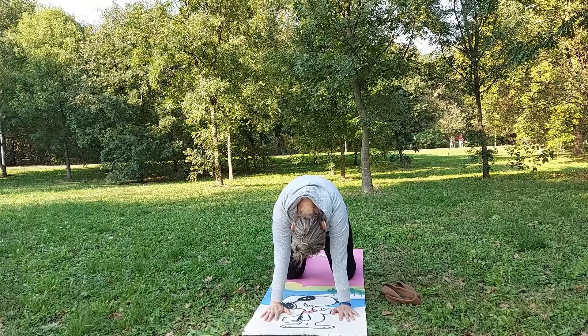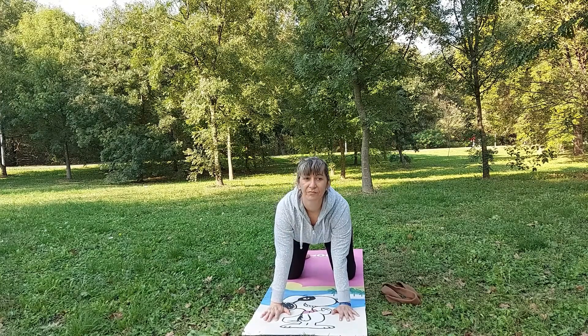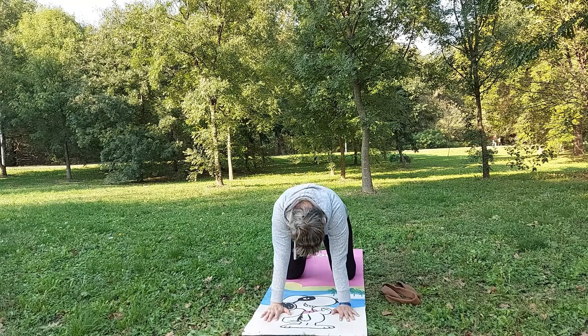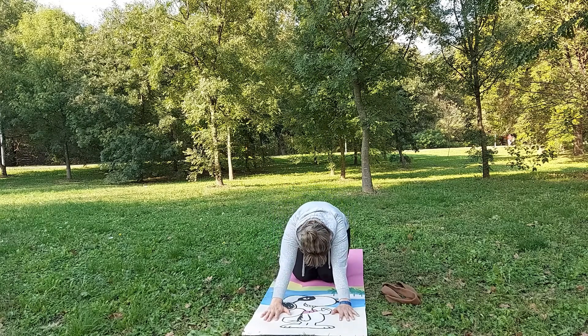One more time. Let's go to cat pose — exhale, head down. Inhale, head up. One more time.